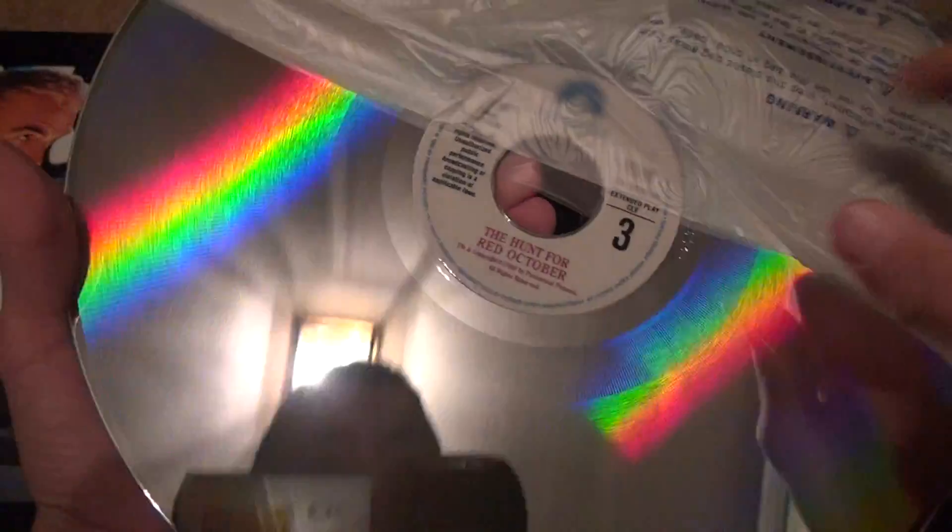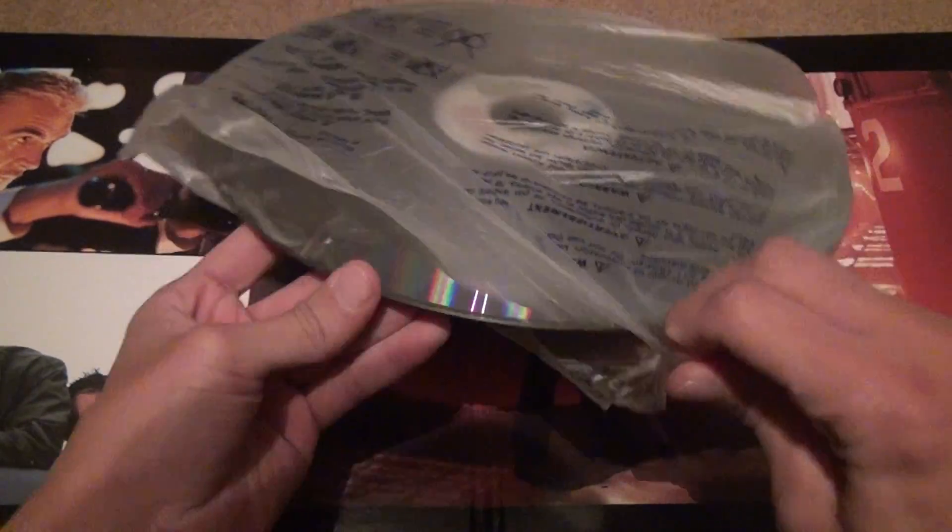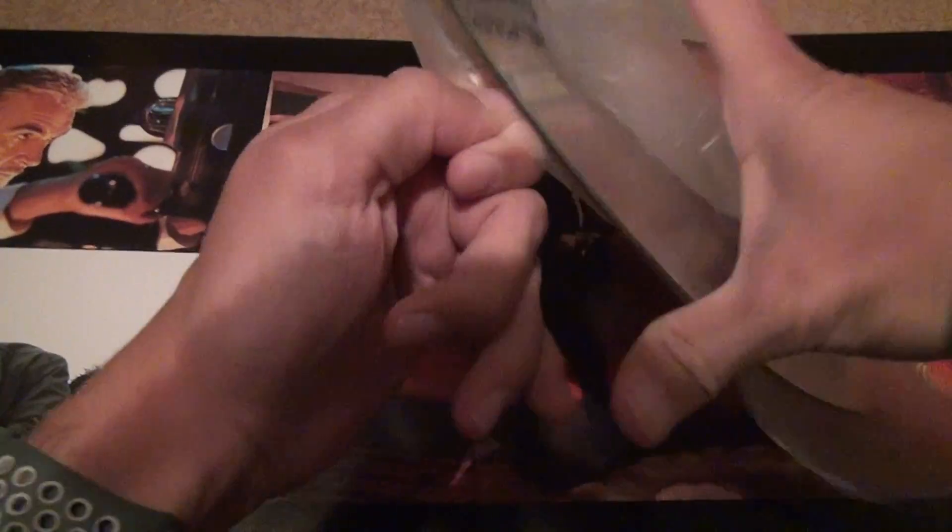Nowadays you get a lousy Blu-ray that doesn't have anything on it. People are going to say, well, I can go on Google and look at the pictures. Well, good for you — go on Google. If you try to print them out yourself, you'll be wasting a lot of color ink, and it won't look as good.